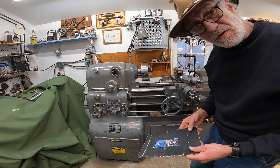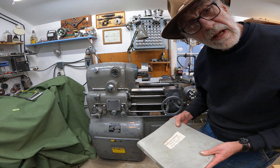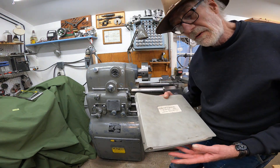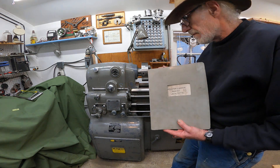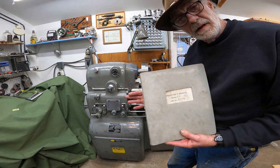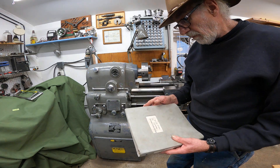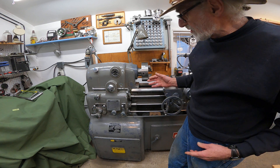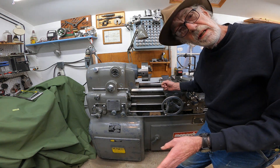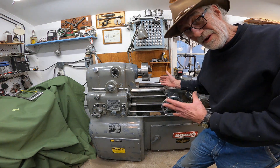If you're going to buy one of these machines, it's a good idea to get the serial number, and even before you purchase it, if you're getting serious, it might be worth spending a hundred or more dollars to get the manual for the machine. Ask them for everything they've got — all the prints and whatever information. That way, if there are parts and chucks with the machine, you can go to the original order and see what came with it. If a lot of that stuff is still there, that's a very good sign.